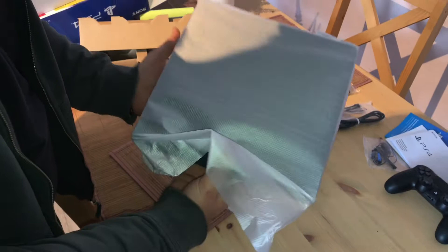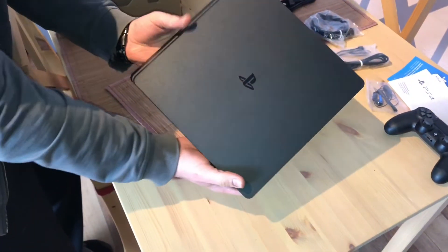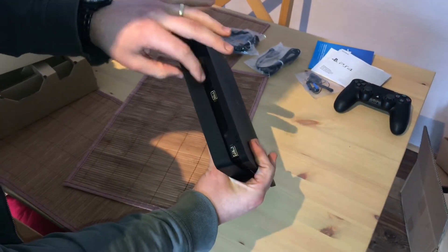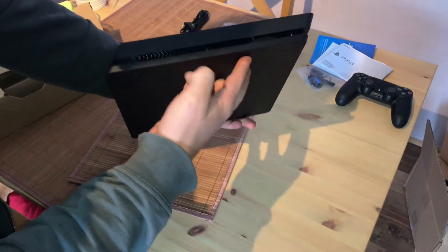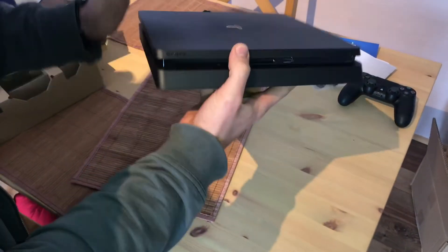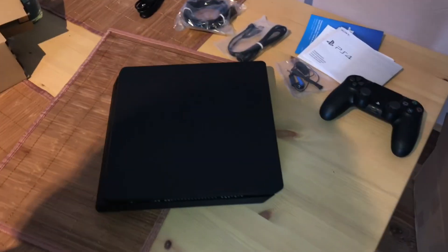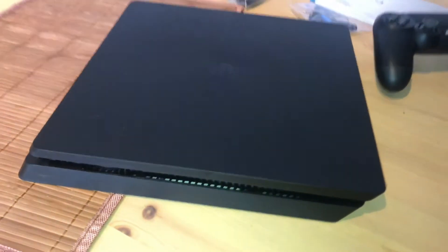The developer is Sony Interactive Entertainment. The type is home video game console — this is the main console, the eighth generation. The release date was November the 15th, 2013. Here is the back side and the front side, with the Blu-ray disc and DVD drive.